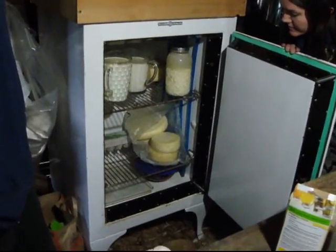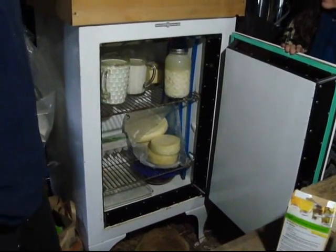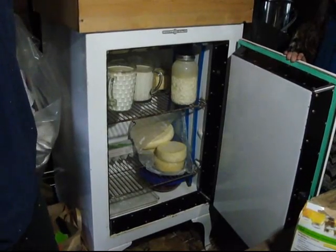Now that's mighty smart. Right now it's the cheese cave. We have our milk in there too — we're gonna drink that later. We call it the cool box.